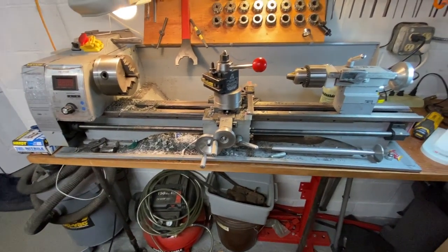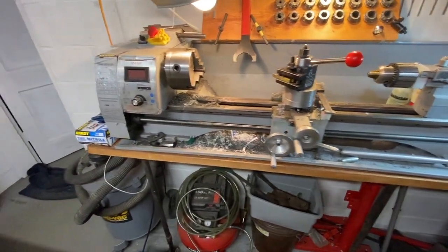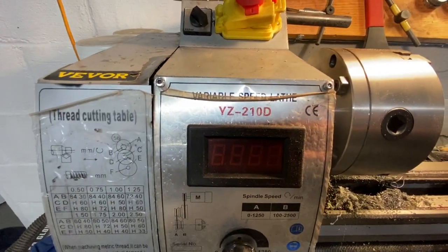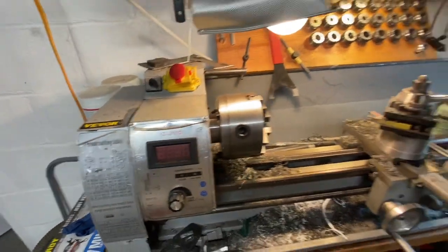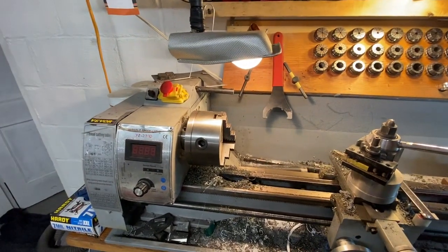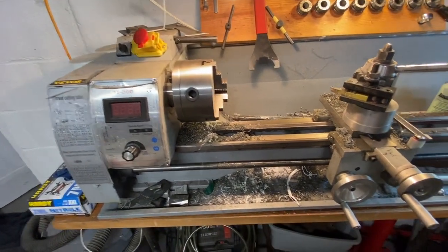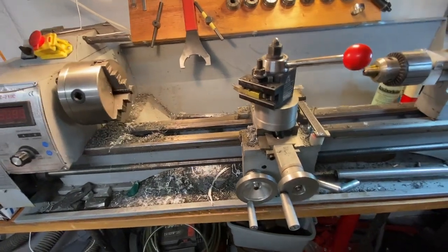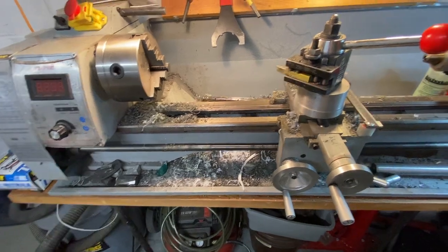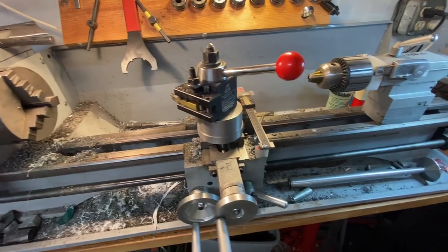I've been getting some questions about this lathe. This is the YZ210D — it's the long bed version of a bunch of these lathes. I've had this about a year, over a year, and I use this thing almost every weekend making all kinds of stuff.